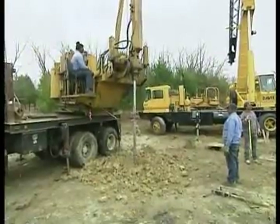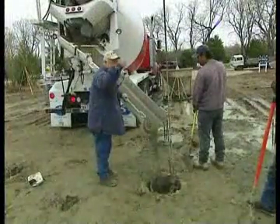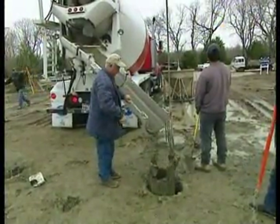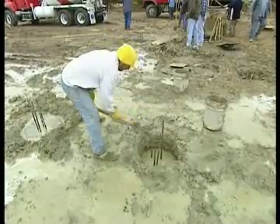The crew begins by drilling 53 piers 22 feet deep into the earth. Because this lot has a water line that the piers must extend beyond, a sleeve is used to aid in drilling. Once the concrete is poured, steel rebar is driven into the pier for additional support.